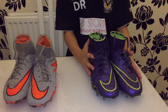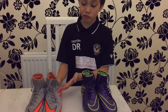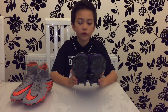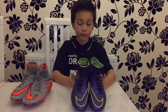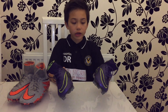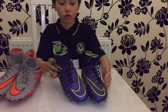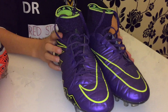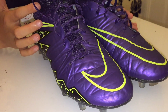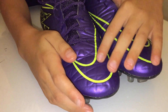The Electro Flare boots are not good for wet pitches because they're smooth — you might slip. The Wolf Gray boots are better for wet pitches because they're rough. If you try to control the ball with the smooth boots on a wet pitch, it will slip and you won't be able to control it.